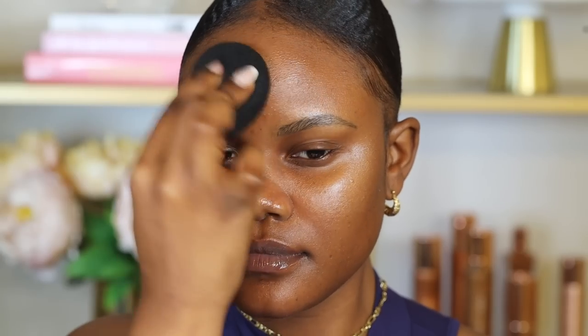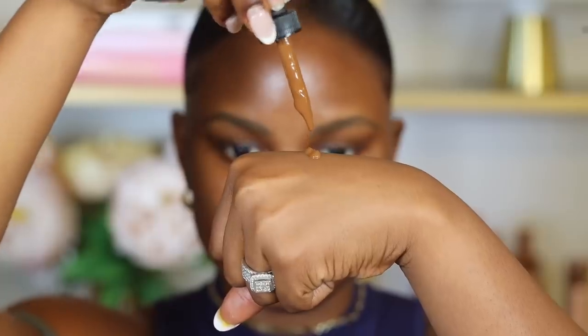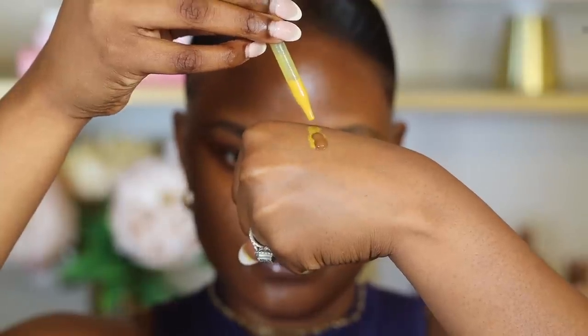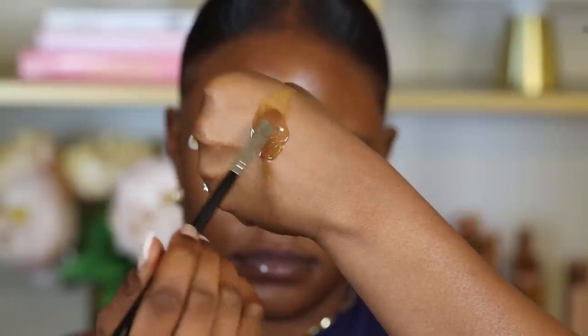Now I'm going to apply foundation. I'm going to use the NYX Total Control Pro Drop Foundation in the shade Mocha. This shade is a little bit too dark for my skin, so I like to add in this shade called Warm. This is kind of like a shade shifter — just in case your foundation isn't the perfect match, maybe it's a little too red or too neutral for a warm undertone, I'd highly recommend using this hue shifter for warm undertones by NYX Cosmetics.